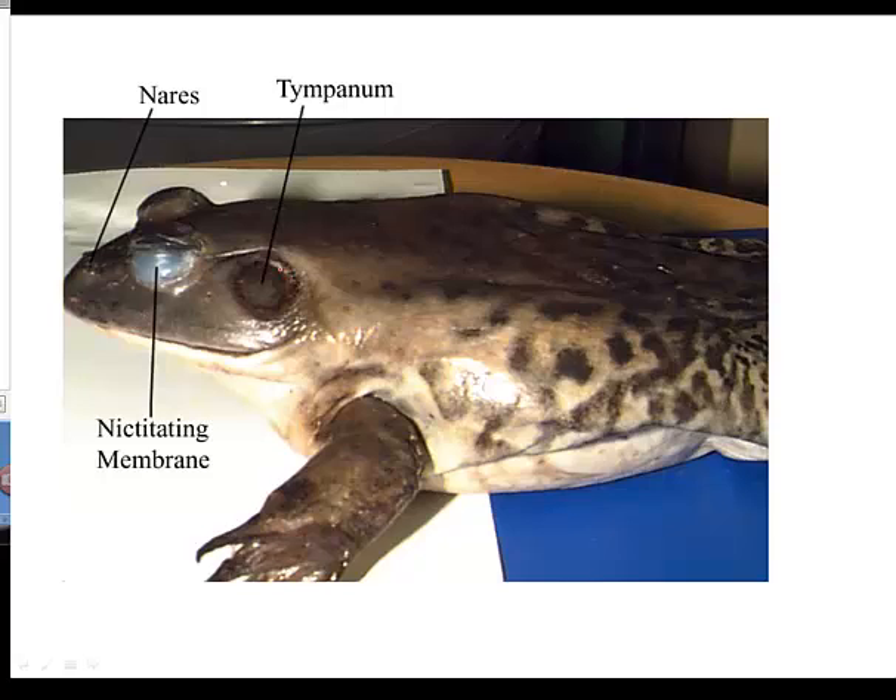Behind the nictitating membrane is going to be the tympanum. The tympanum is the eardrum, essentially — it's what picks up sound vibrations, allowing the frog to hear.